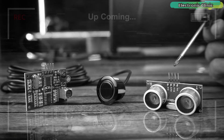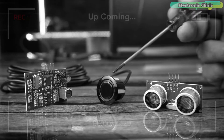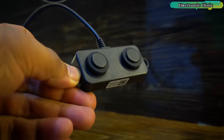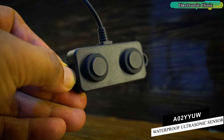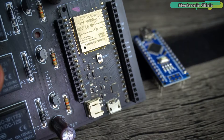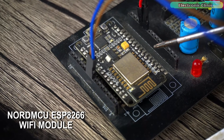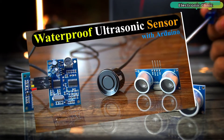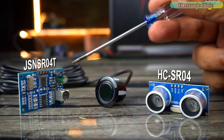In today's episode, we are going to use the A02YUW waterproof ultrasonic sensor with Arduino, ESP32 Wi-Fi plus Bluetooth module, and the NodeMCU ESP8266 Wi-Fi module. I have already created quite detailed videos on the HC-SR04 and JSN-SR04D waterproof ultrasonic sensors.